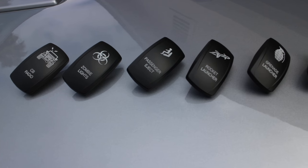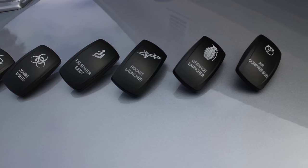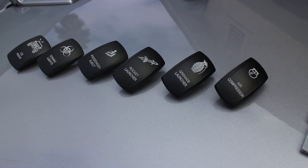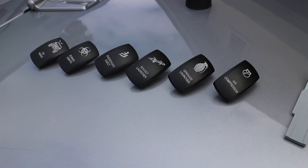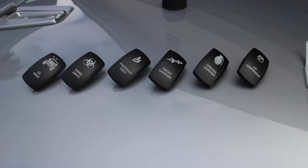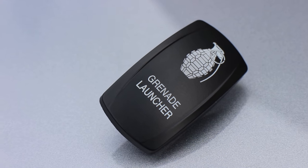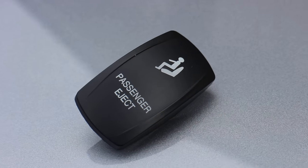I got these custom rockers from Over the River and Through the Woods. These were about $5.50 each, and they have dozens and dozens to choose from. They're pretty cool little switches. This allows you to add a little personal customization to your switch panel, which I think is pretty cool. They've got standard ones and they've got these novelty ones.